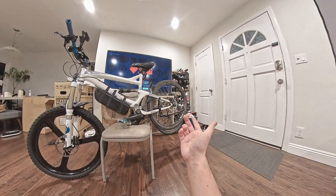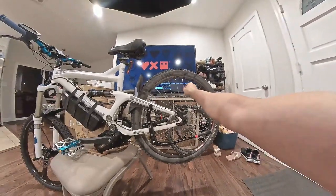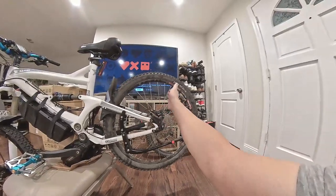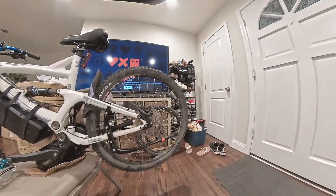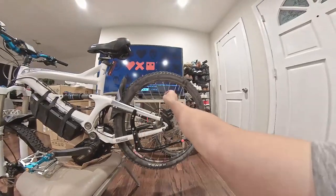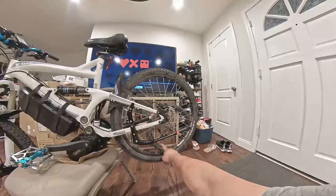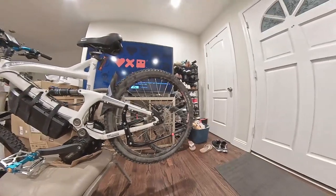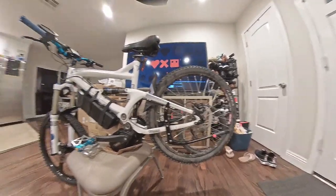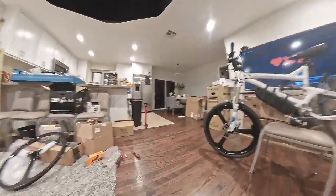After one or two rides, one of the spokes broke and it was about $30 to fix at a bike shop and it took them like half a day. I just don't want the maintenance and I don't want to have to keep fixing spokes whenever they break.